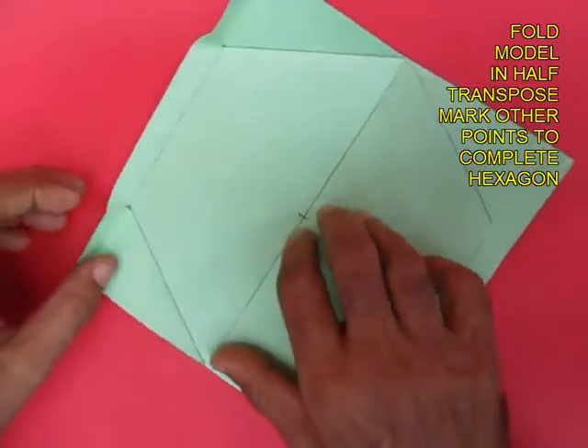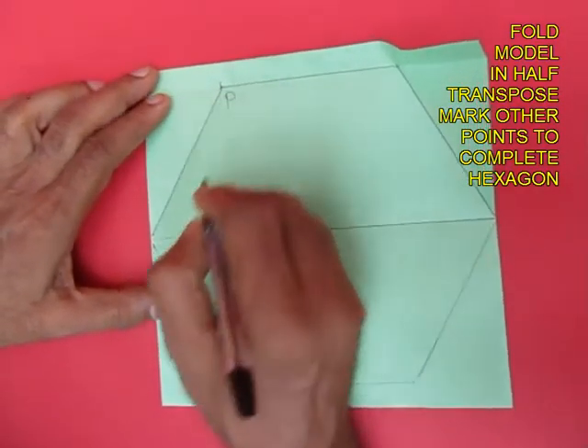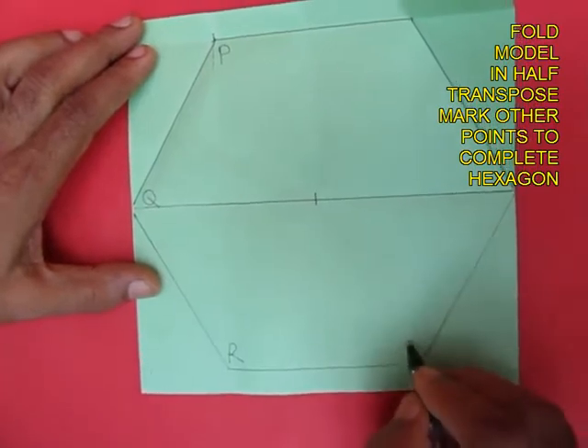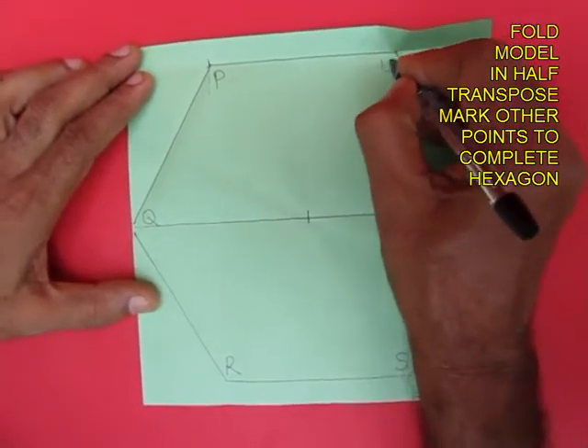Now on opening the paper you would see a very regular hexagon in the middle. We will mark the six vertices of the hexagon as P, Q, R, S, T, and U.